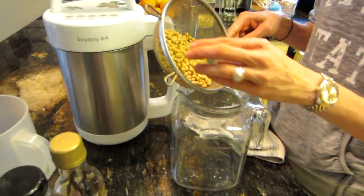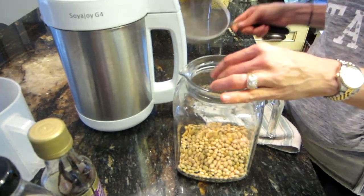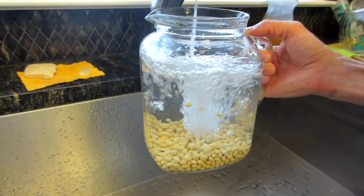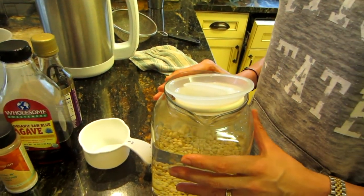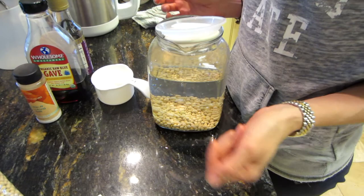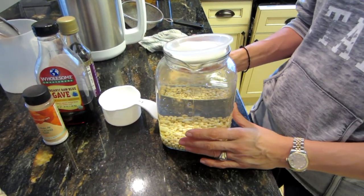Put them in your glass container — you can use a jar or whatever you have — fill it up with water, cover it, and let it soak for 24 hours. The difference from almond milk is that almonds only need to soak five to six hours, so this takes a little longer and requires more preparation in advance. I'm going to set this aside and let it soak overnight.